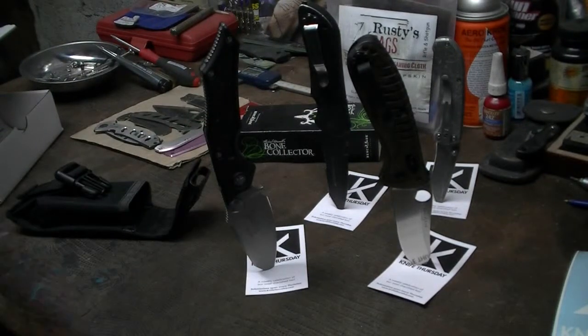That thing is beautiful. What a day, man. Knife Thursday. Go check them out. Have a good day, guys.